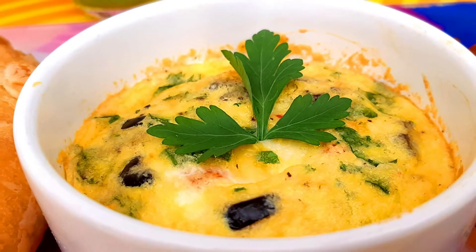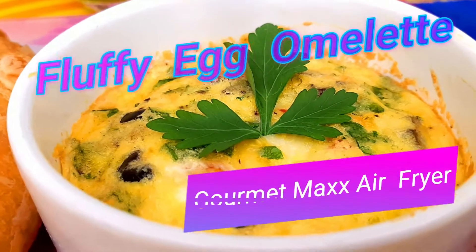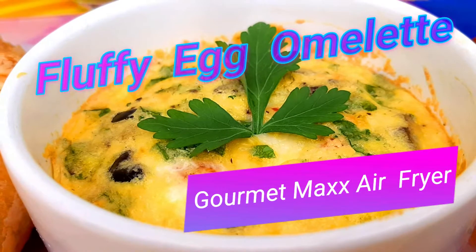Good morning, everybody! Today, I'm going to show you one of my favorite breakfasts, done using my air fryer.